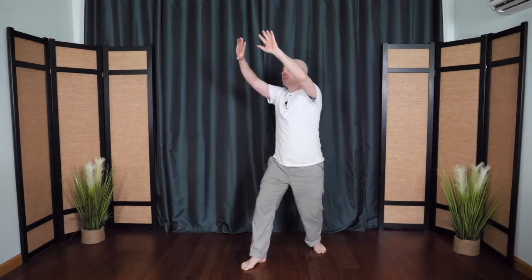Breathing in as you open. Breathing out. You can cross either wrist — either one's on top, that's okay. Step the front foot back in. Hug the big tree. Rounding out, and then soften.